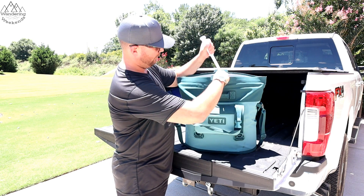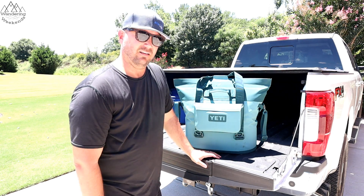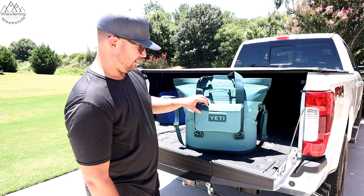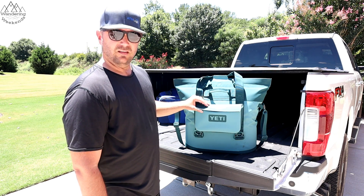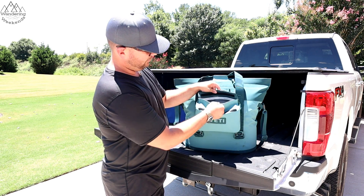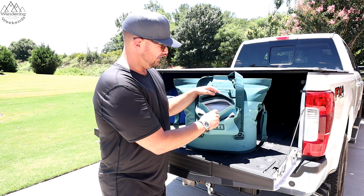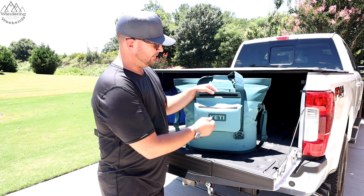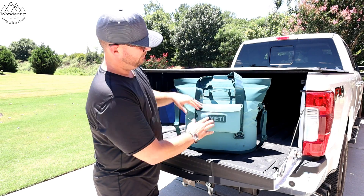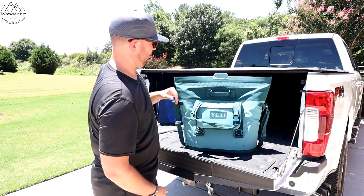Another thing we decided to go with was the little Sidekick. I wasn't sure about it at first — I didn't know if it was just a waste of 50 bucks — but I'm glad we got it. We use it every trip. It's totally waterproof; it's magnetic too, so you can see the line of magnets there. We put our wallets and phones in there. Even if it were to fall in the lake off the boat, we'd still be safe. When it closes with the magnet, it's essentially airproof — I can't even squeeze any air out of it.